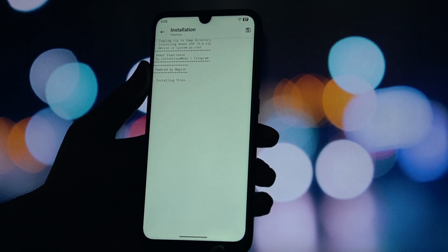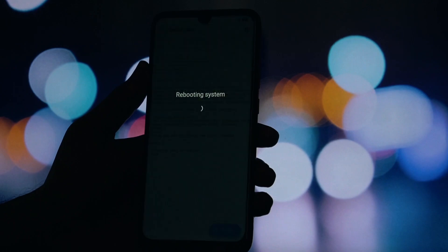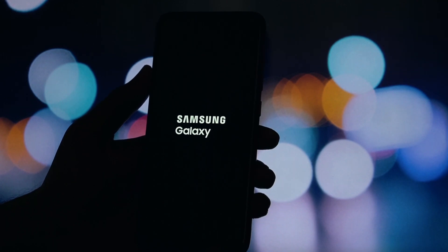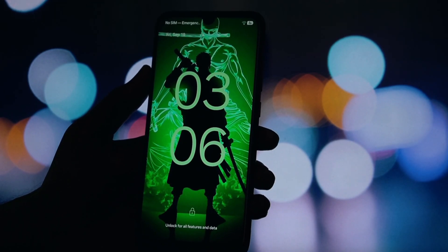It's incredibly simple. First, you need to download the module itself. I've left a direct, safe download link in the video description below. Go ahead and download that zip file to your phone. Once the download is finished, find and open your Magisk app. Look at the bottom navigation bar — you'll see a tab that looks like a puzzle piece labeled Modules. Tap on it. At the top of the module screen, you'll see a button that says Install from Storage. Tap on that. Now just navigate to where you saved the file — for most of you, it will be in your download folder. The file will be named something like oneui_port_module.zip.